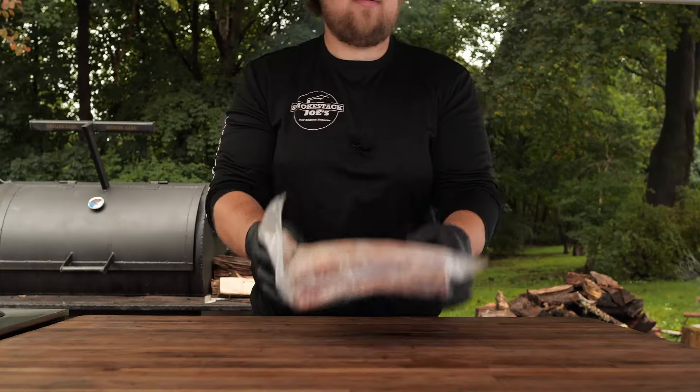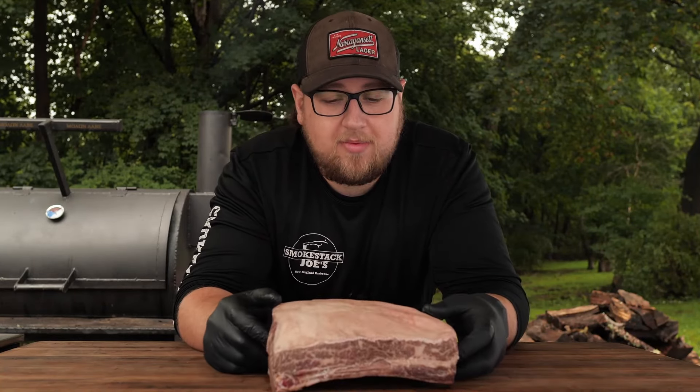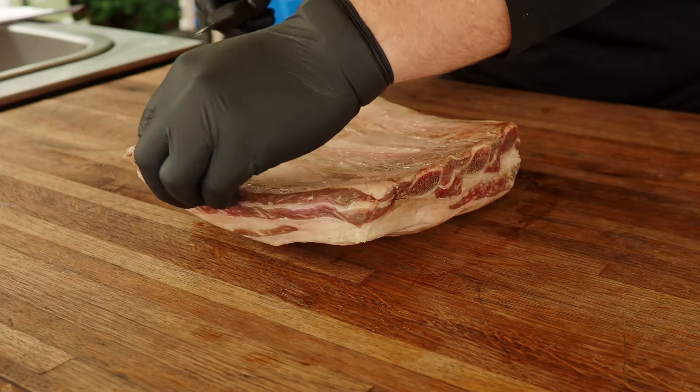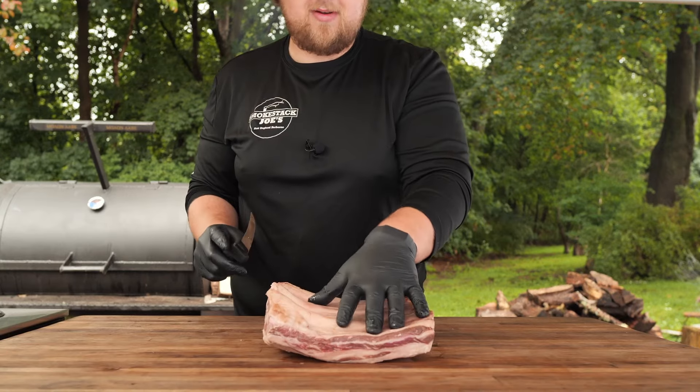Let's get right into these beef ribs so we can get them prepped and onto the smoker. The nice thing about beef ribs is there really isn't much prep. A lot of times I'll cut the fat cap off when I wrap beef ribs, but with this method we're not wrapping, so he leaves the fat cap on — it will get completely rendered by the time they're finished. What he does is go to the bottom and cut off some scraggly pieces, and you want to leave the membrane on because that helps keep the ribs together.